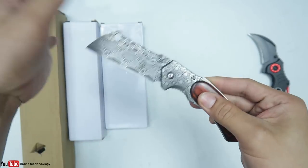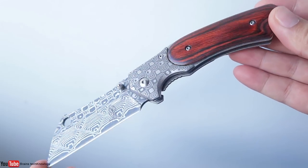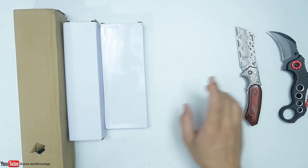You have to manually open it. This looks like a mini folding butcher knife, but I like the build quality — it's looking neat and well built. Let's move on to the next knife.